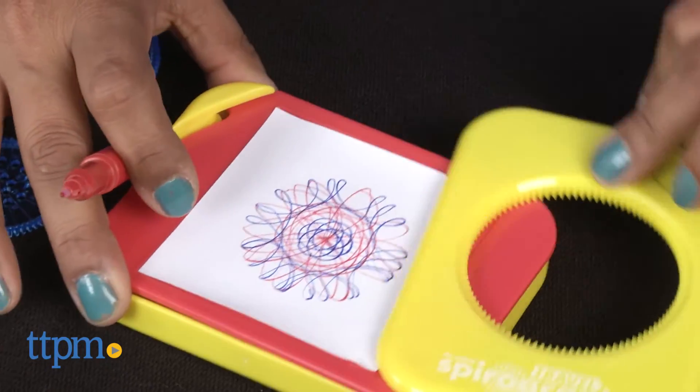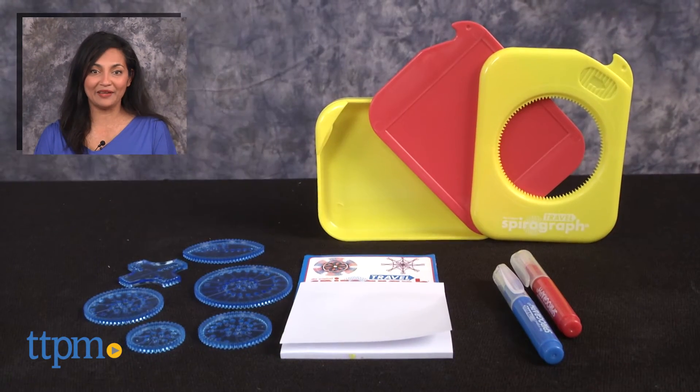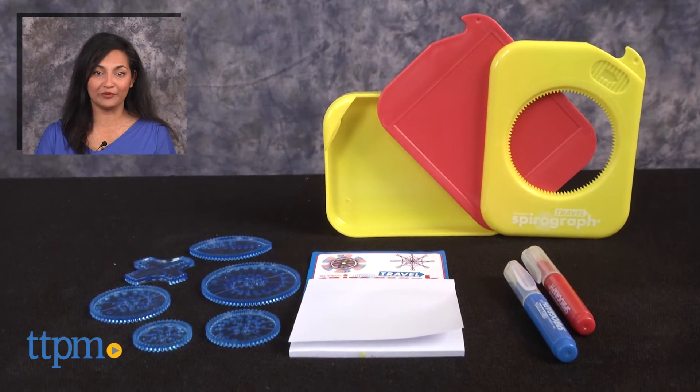Travel Spirograph is for ages 5 and up and made by Kahootz Toys. For where to buy and current prices, find us at TTPM and subscribe to our YouTube channel for more reviews every day.